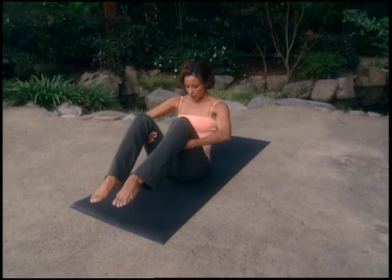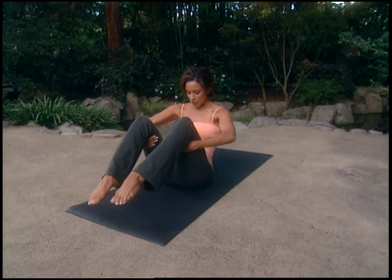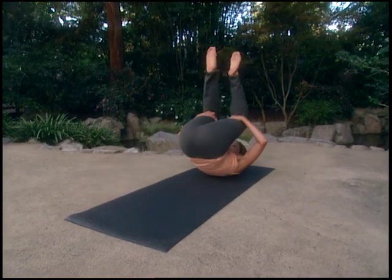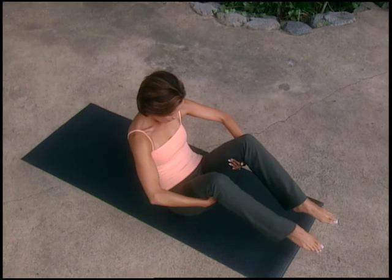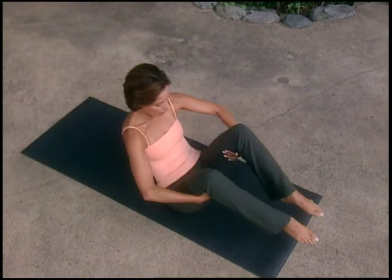Let's try rolling. Looking at the tummy, scooping the belly inwards and upwards, sliding the shoulder blades down your back. Inhale, rock back to your shoulders; exhale, come up. Again, inhale, rock back; exhale, roll. Once more, inhale and exhale and hold it.